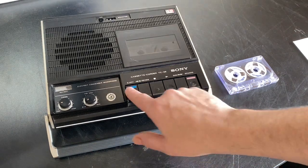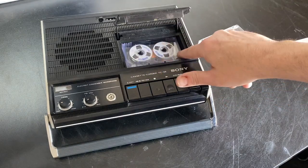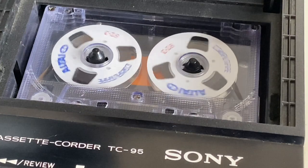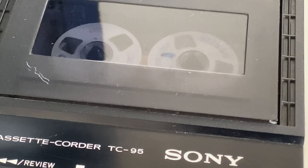Or if you want a bit more action, you could use a slightly different tape — one of these tapes with the reels in it — and press play, and you can see those going around. A little close-up of the tape moving there, and also with the top closed.